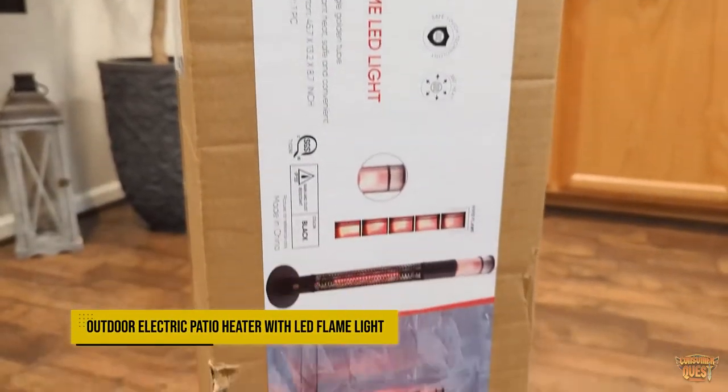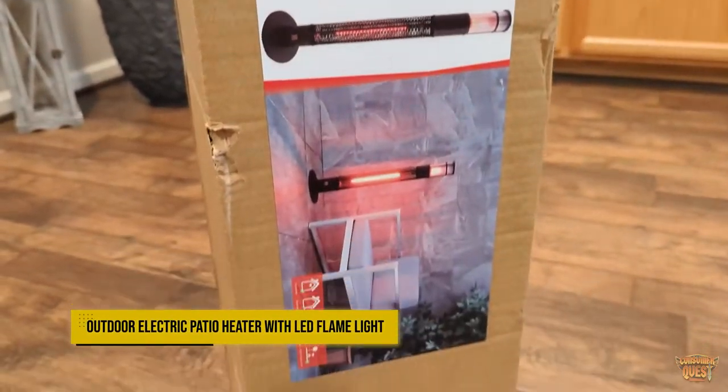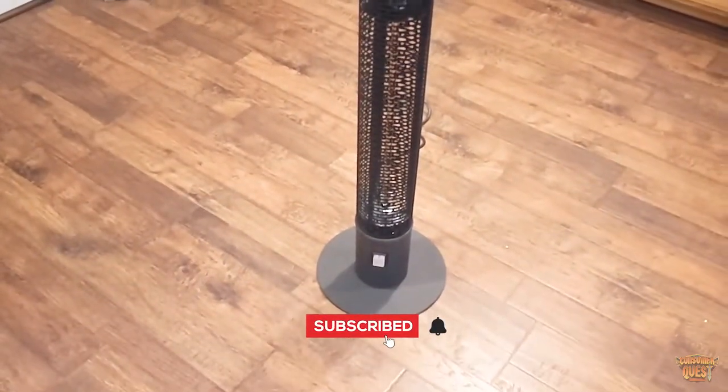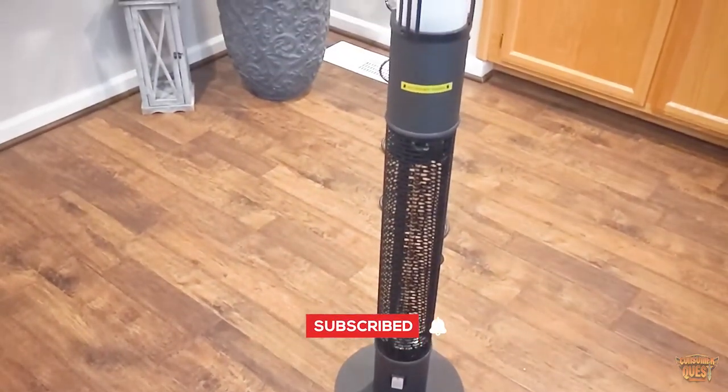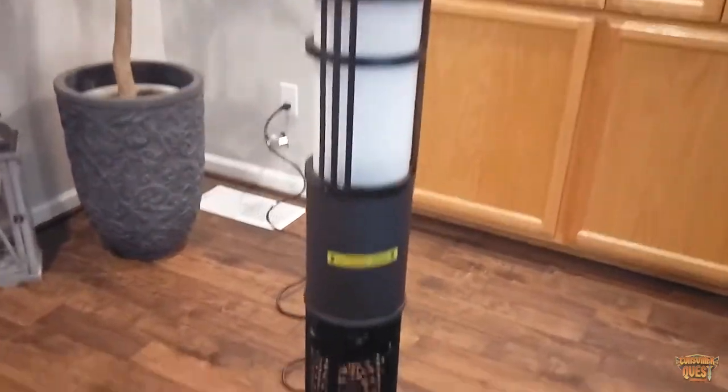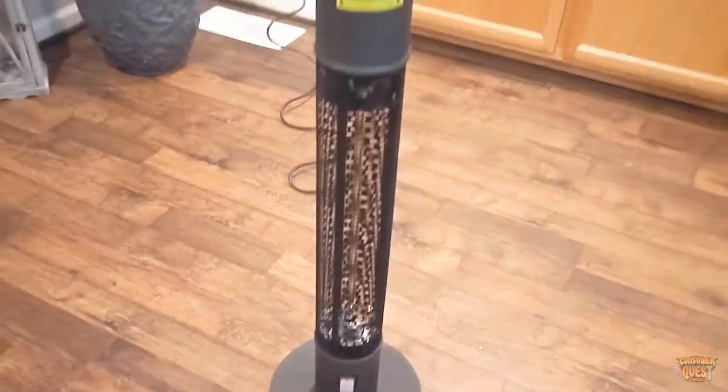What is going on guys? Today we're checking out the Star Patio Outdoor Freestanding Electric Patio Heater. This has LEDs built in so you get this heated LED flame look to it in the top up here, and you have this red LED down here in the bottom.